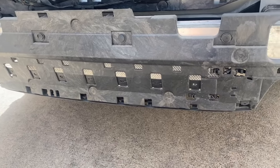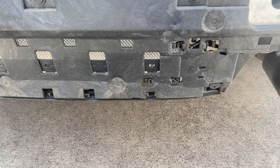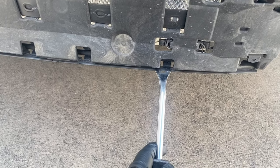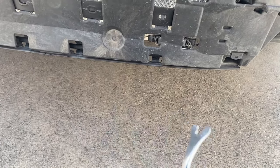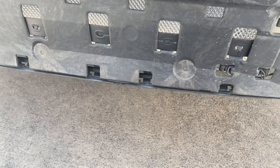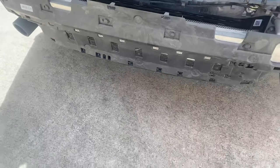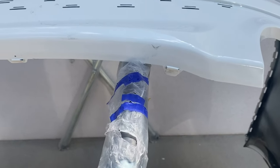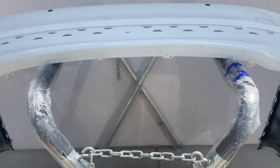The bumper itself is held on through these little clips. Get something flat, locate those tabs, and put a flathead in between the bumper and the tab and push down. Then pull the bumper back and it should dislodge from those little slots — there are six of them total. Looking at the back of the bumper, you can see these little brackets — there are four tabs held down by the bracket that you're going to pull off.